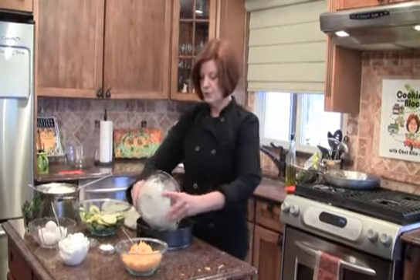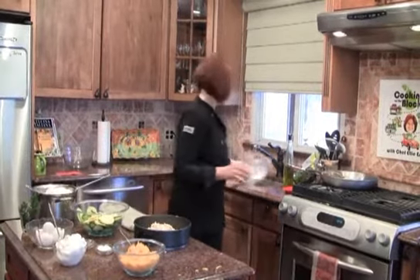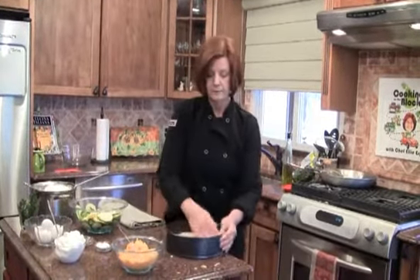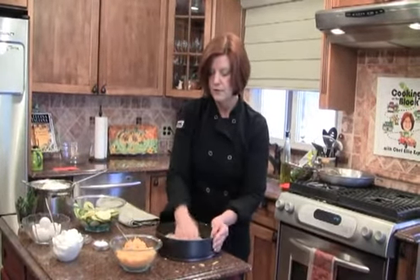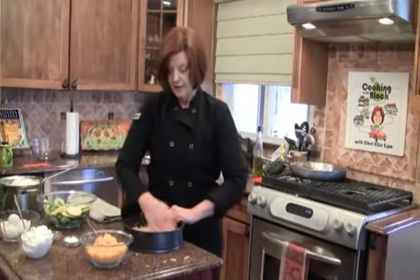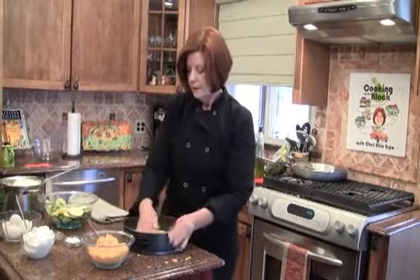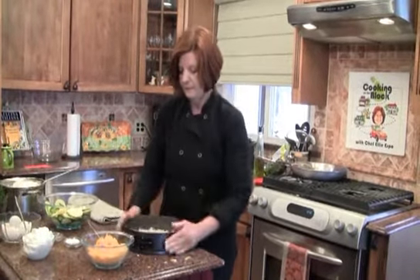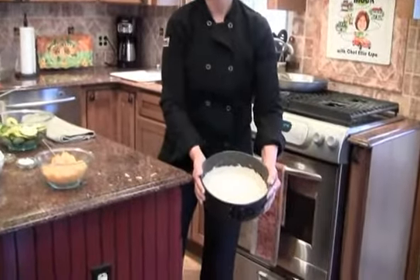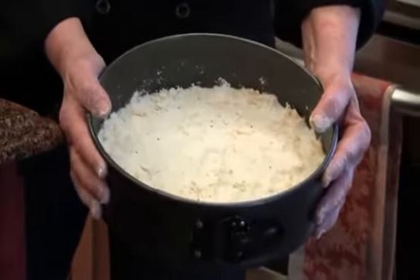Now what we're going to do is just press the crust into your pan firmly. Just get it down there with your hands. How easy is this? No rolling, nothing like that. Just press it right down, nice and firm. Get it up a little bit up the sides — not too much, just so it's nice and firm. Okay, we're going to set that aside.